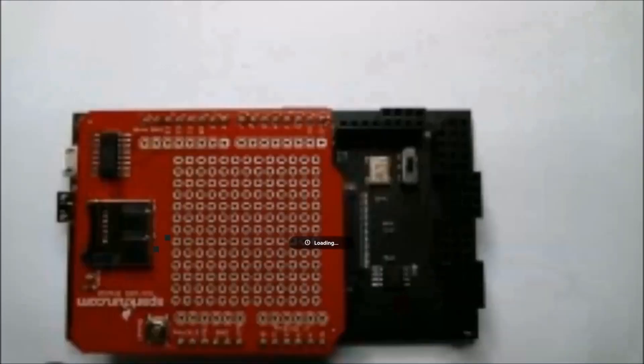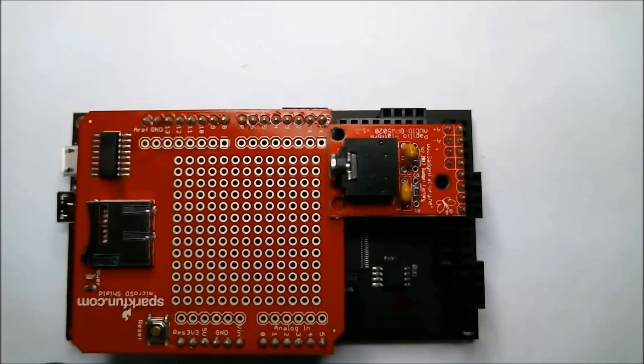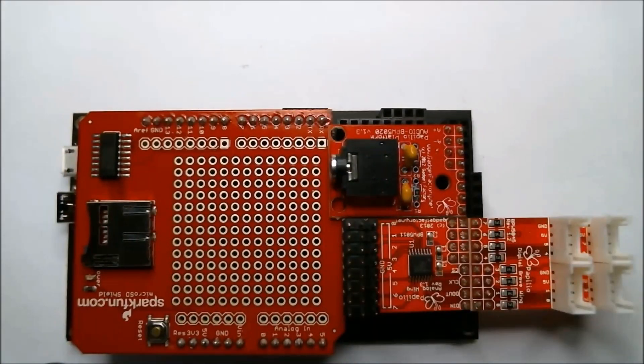The Papilio Duo is extremely extensible. You can start out with your Arduino shields and then add up to five wings to add additional functionality.